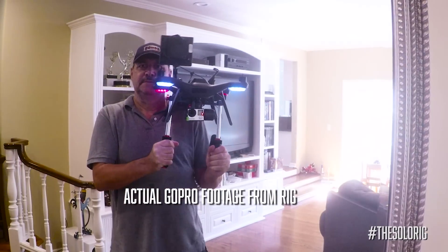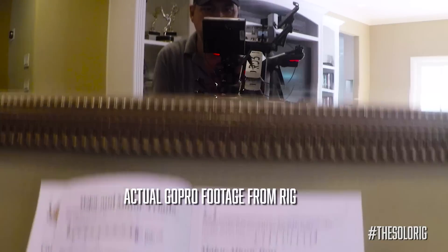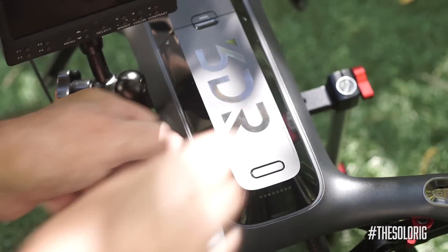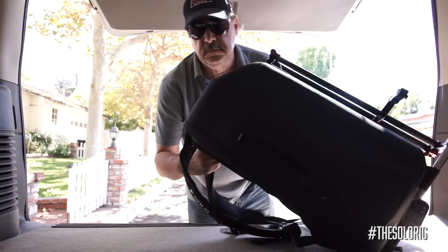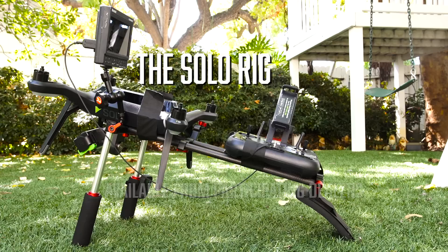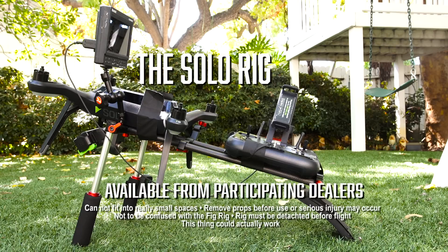Imagine your client's reaction when you show up with this rig — you just stepped up your game. You can be airborne in a few minutes by releasing the rig attachments and putting the props on. Show up to your next shoot with just your backpack and have all the gear you really need. The Solo Rig — why bring anything else?